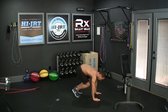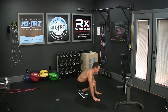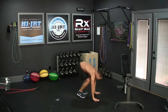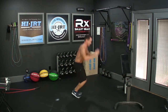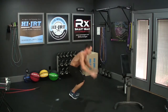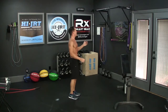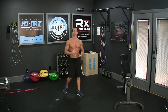So the full burpee movement: go all the way down, chest to the floor, feet in, stand up, jump and clap. Complete 25 of these burpees, then go back to the jump rope again and do the 25 double unders or the 50 singles.